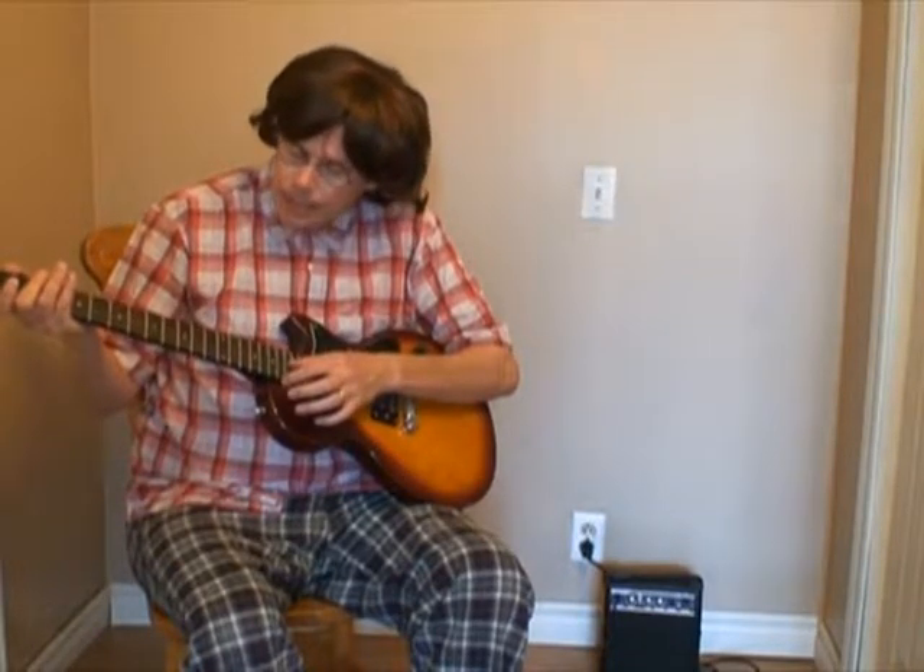I always explain this at the start in case somebody new to my videos is watching and wanting to learn about the guitar. There are six strings on the guitar, unless it is a twelve-string guitar, then there are twelve strings of course. Anyway, the strings start with the A, and then the C, and the D, and the E, and the B, and the last one is the F string.